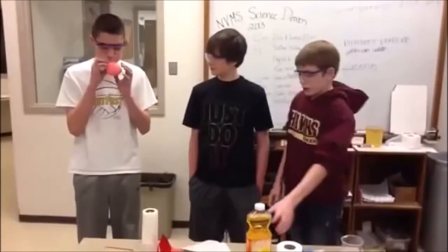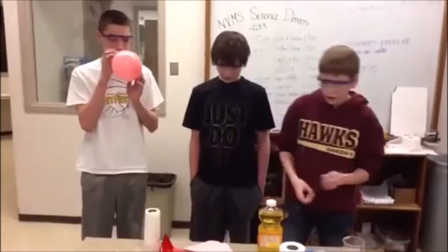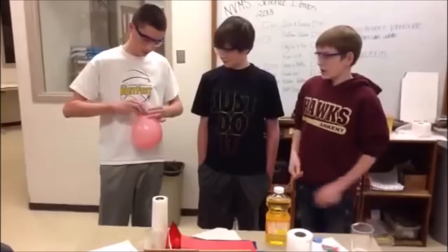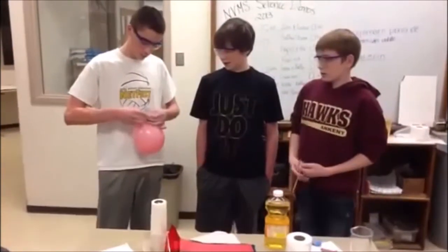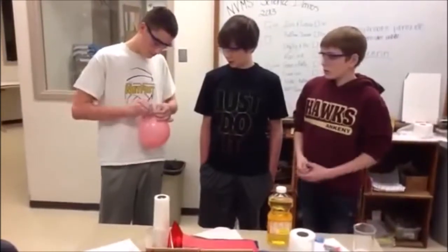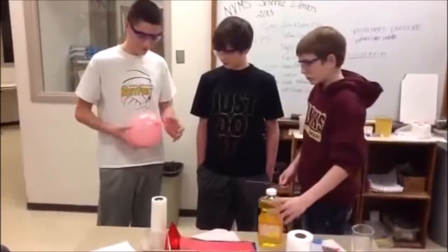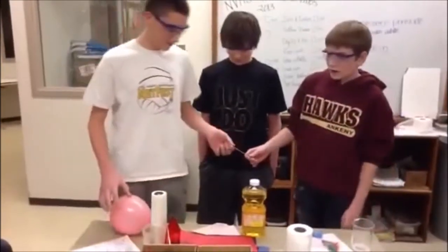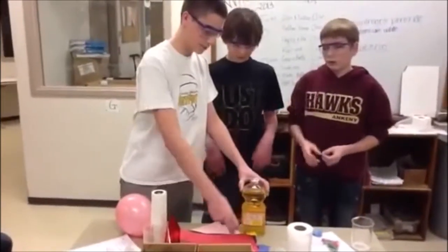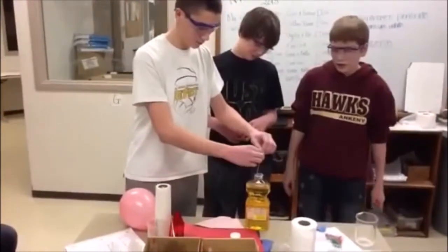So what you need to do this is you need corn or vegetable oil, a balloon, and a skewer or stick. Blow it up to about that size, tie it so the air can't get out. Then you take the corn oil and the skewer, and put corn oil along the stick to make it slippery. Now spread it out.